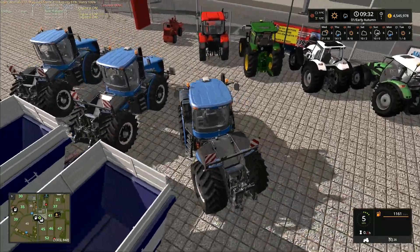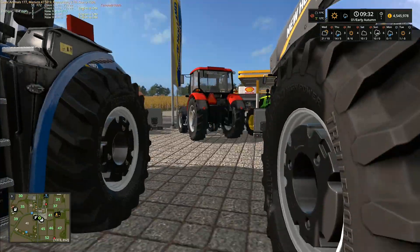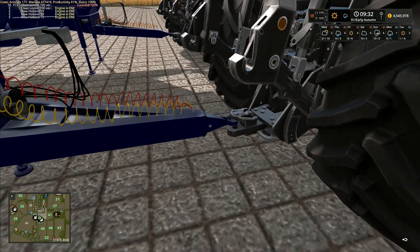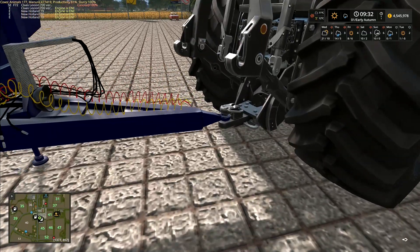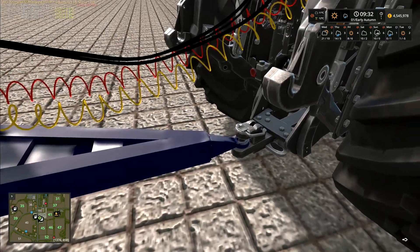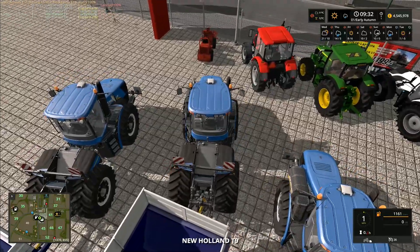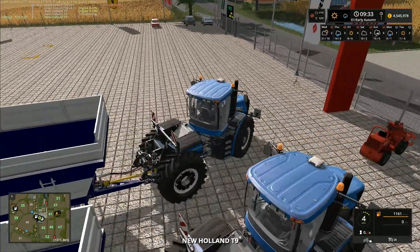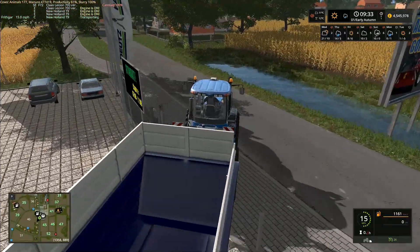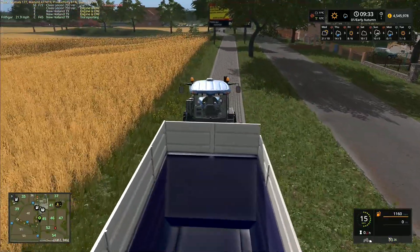The combines are in the field and ready to go. I haven't actually started any of them yet — I'm just getting these tractors all lined up and I'm going to hitch up these trailers and shunt them out to various different places around where all the combines are. I've got three New Holland T9s out here and I've already got a New Holland T9 down in the southernmost field. I'm going to move these out to various locations so that they are ready to start unloading all of these combines.